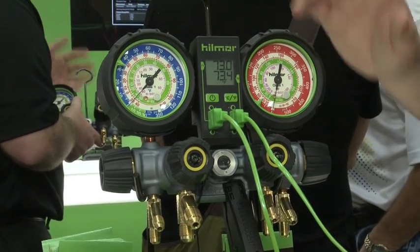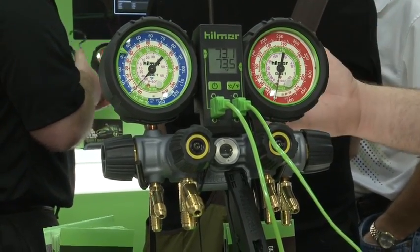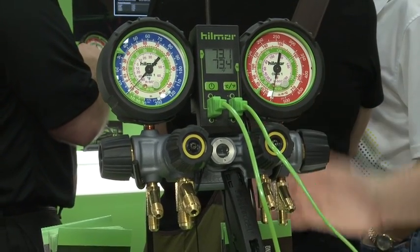Also, these gauges are glow in the dark, which is very nice. I know you work in dark areas like furnace areas and attics. This will actually glow in the dark so you can see where your gauges are at.